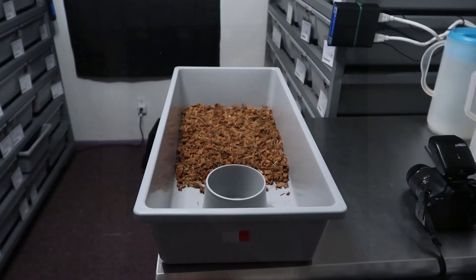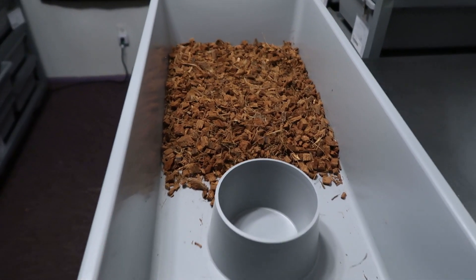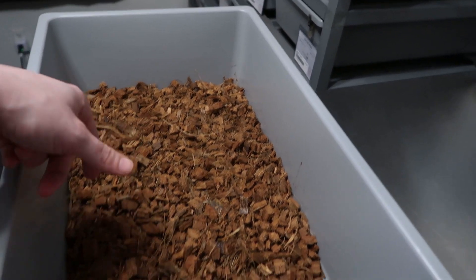I will be updating Morph Market soon with a pretty much complete available list — I know a lot of you have been asking, and I've been busy and, honestly, a little lazy recovering from having a week off. I'm working on that list and will get pictures and information uploaded in the next couple days after this video. The backdrop itself is just a clean 5040 tub with fresh bedding in it.